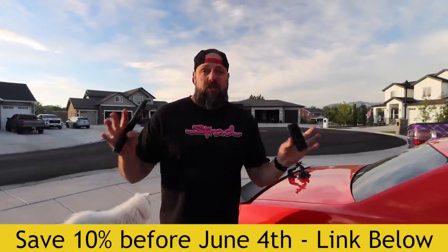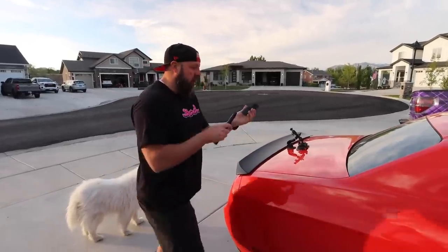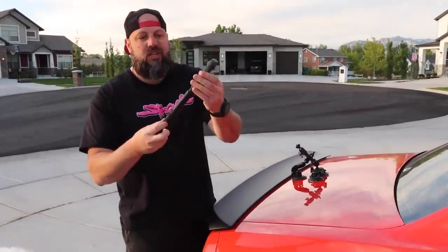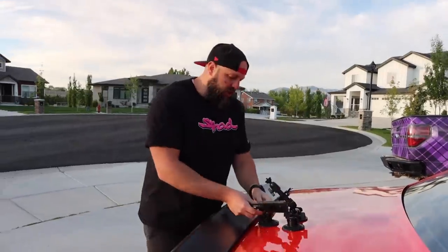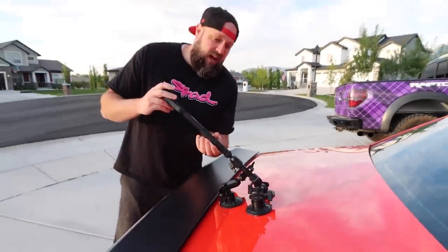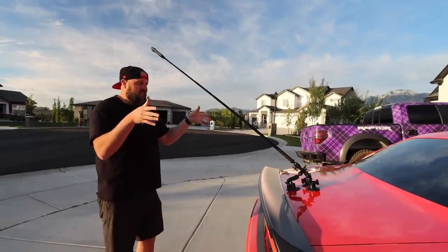Before we do, I've got to remind everyone and thank Insta360 for sponsoring this video. Make sure you hit the link below — they're offering 10% off the Insta360 ONE X2 only through June 4th. It's got 5.7K resolution, flow state stabilization that's smooth as butter, and 360 reframing with dual lenses — so you can film and pick the angle you want while editing. Super easy to get all sorts of sick shots. Screw on the invisible selfie stick, we got the tri-suction cup mount — this thing is not going anywhere. 10% off by June 4th.